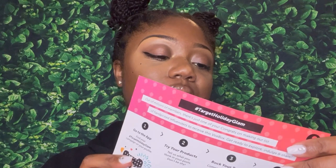Upon opening it, this is how everything looks in the box. This is the Target Holiday Glam VoxBox, and this insert lets you know everything that came in the box as well as what to do when you receive your VoxBox — how to check in on the app and where to go to review everything. So let's get into the goodies!